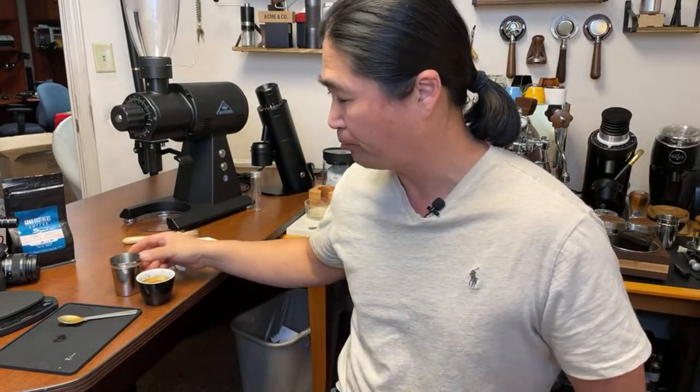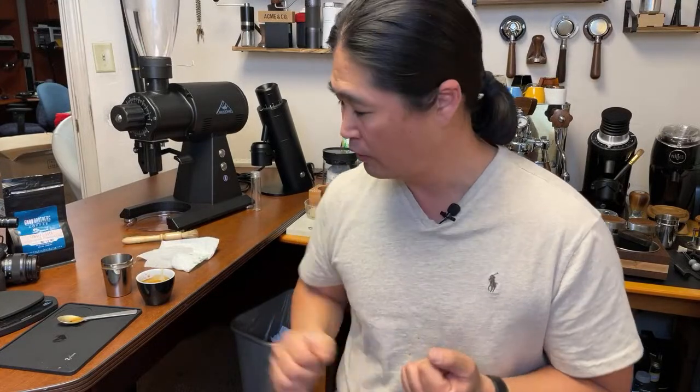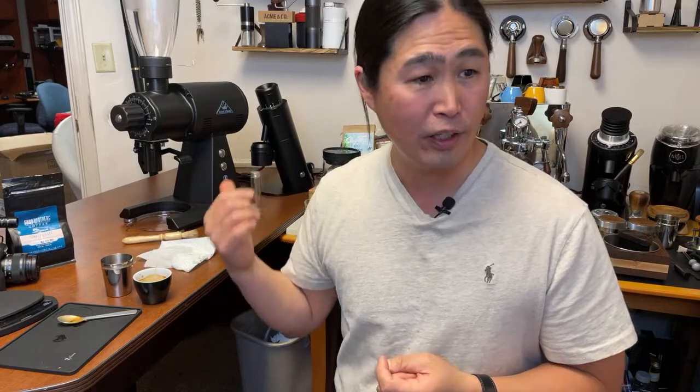That's pretty good, I have to say. No complaints here. Rum cake, blackberry. One of the tasting notes was vanilla frosting, but I don't taste that. Overall, this is a very pleasant shot — I think I could adjust even more.